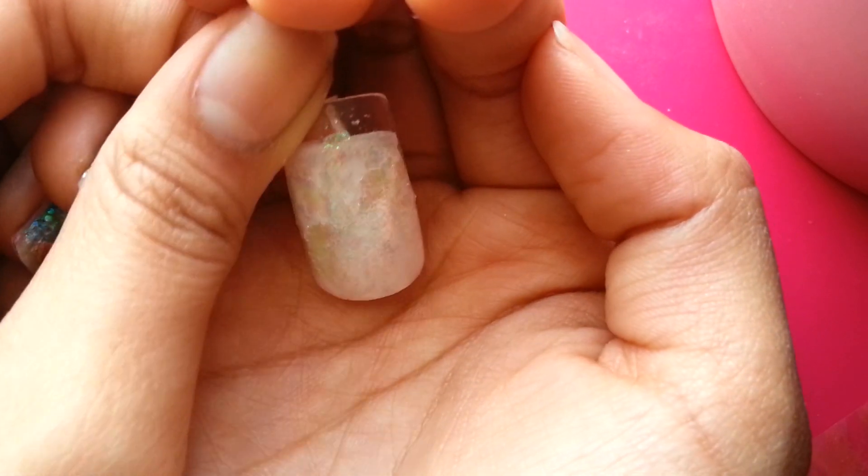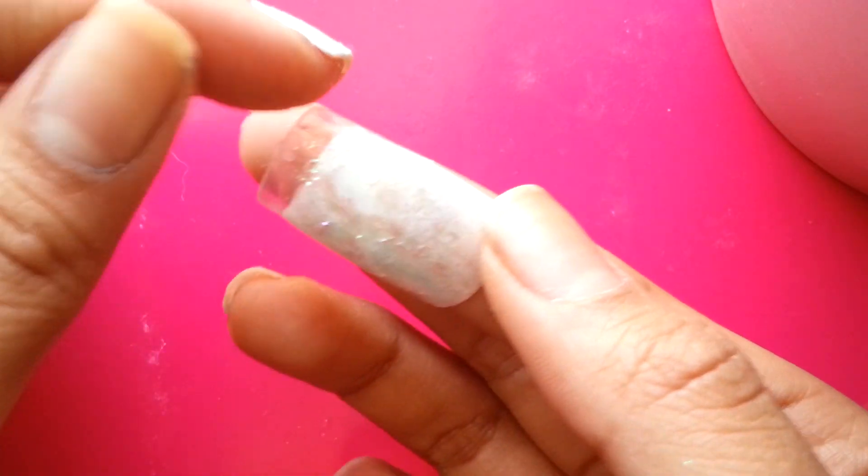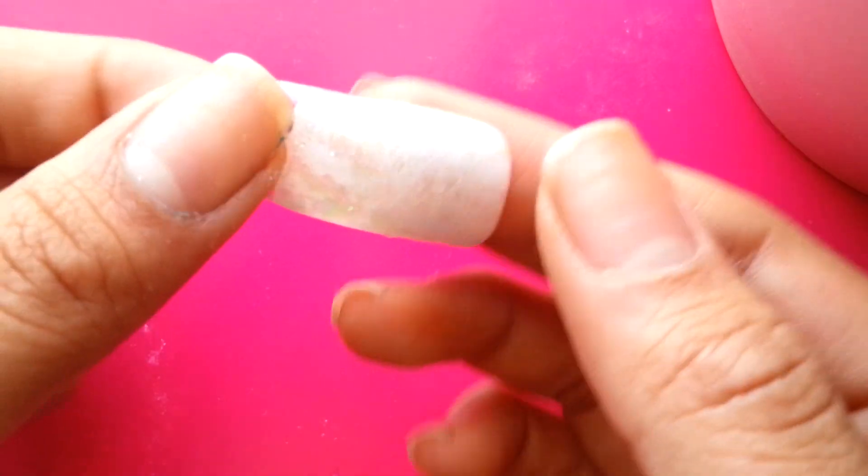That's what it looks like and it kind of looks like you had opal crackle nail polish, but it's actually a lot cooler than crackle nail polish. I just love the effects that foils can create.